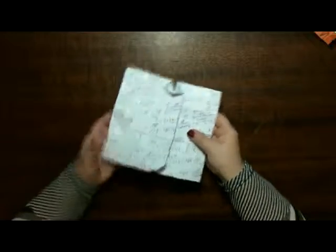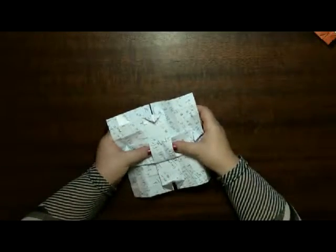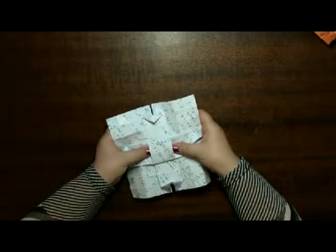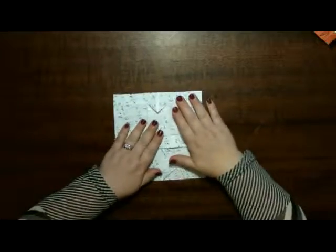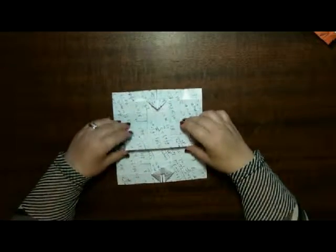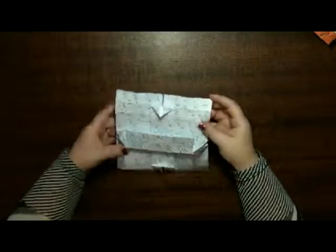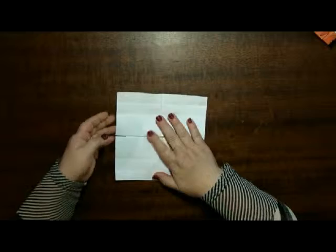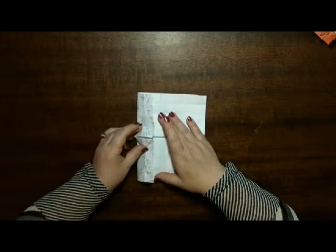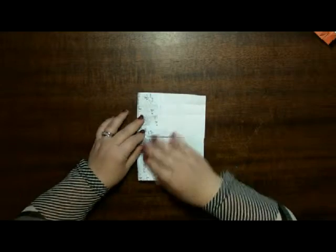The back looks like this, with a square tied in like that. I will make another one with a different color so that you can see it a second time. From here, what we're going to do is fold it in half as if you're closing the door.